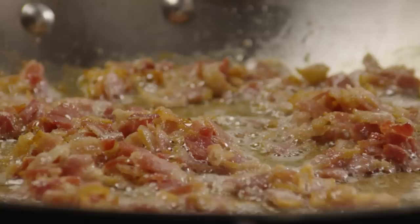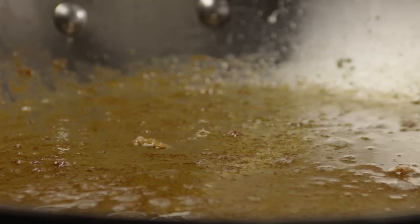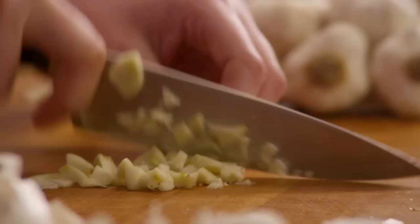Remove the bacon from the pan and drain it on paper towels, reserving two tablespoons of the bacon fat in your skillet. Now chop one medium onion, then mince one large clove of garlic. Add one tablespoon of olive oil to the skillet with the reserved bacon fat.